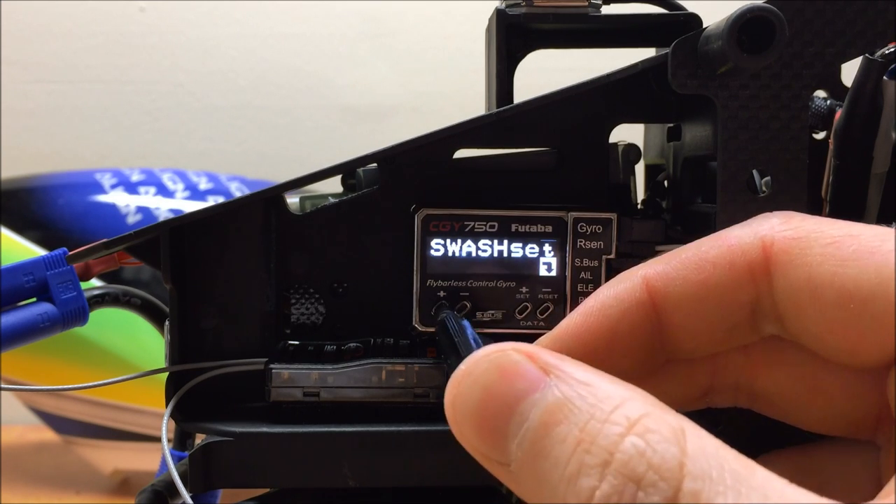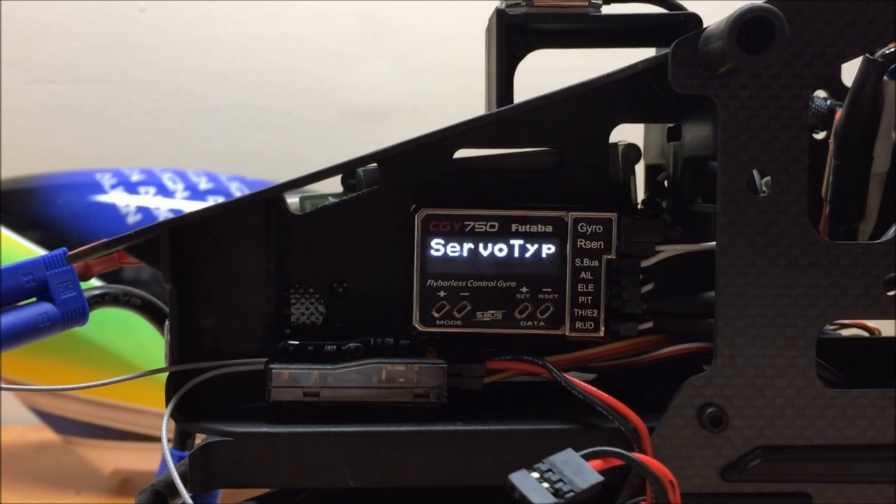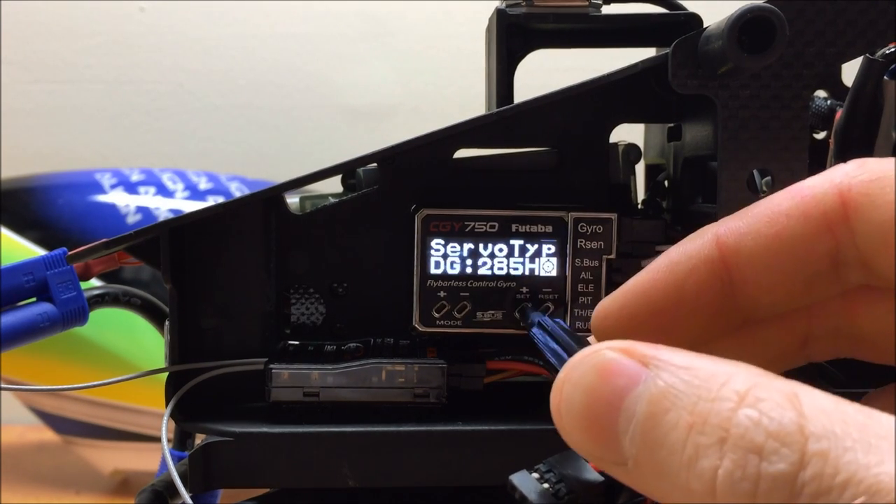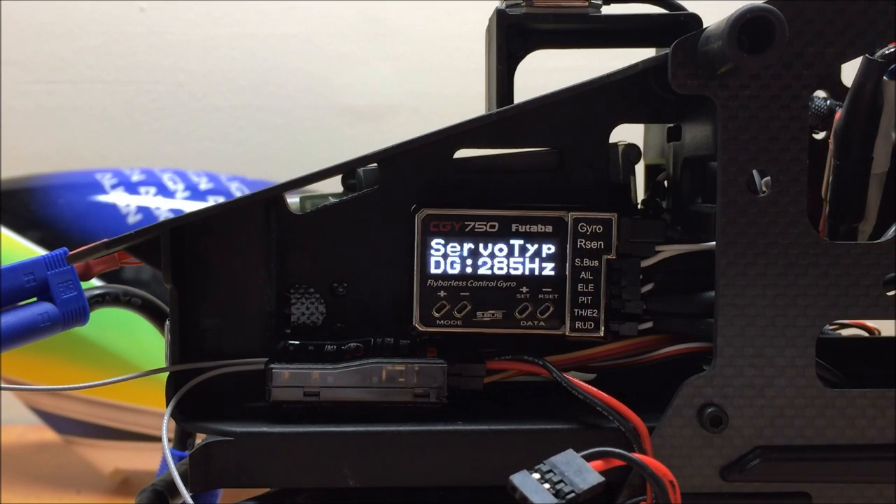Going into the first option, the first setting is the servo type. I'm using Align BL815 servos on my model, and I happen to know that they work best at 285Hz, so I'm going to set mine to 285Hz. Most Futaba brand servos will also work at 285Hz. If you're running other servos or some really old analog servos, you want to look up the appropriate driving frequency for your servos.